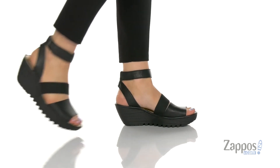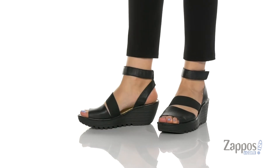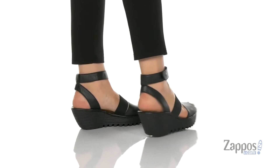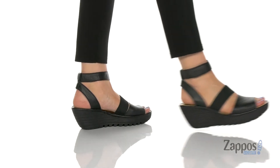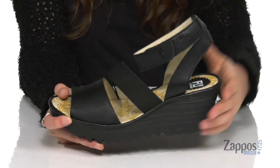Hey everyone, I'm Abigail from Zappos.com and today we're taking a closer look at this style from Fly London. These sandals are crafted with a smooth leather upper and they feature an elasticized strap in the middle so you can easily slide your foot in and out. They have a hook and loop closure strap for a perfect fit.